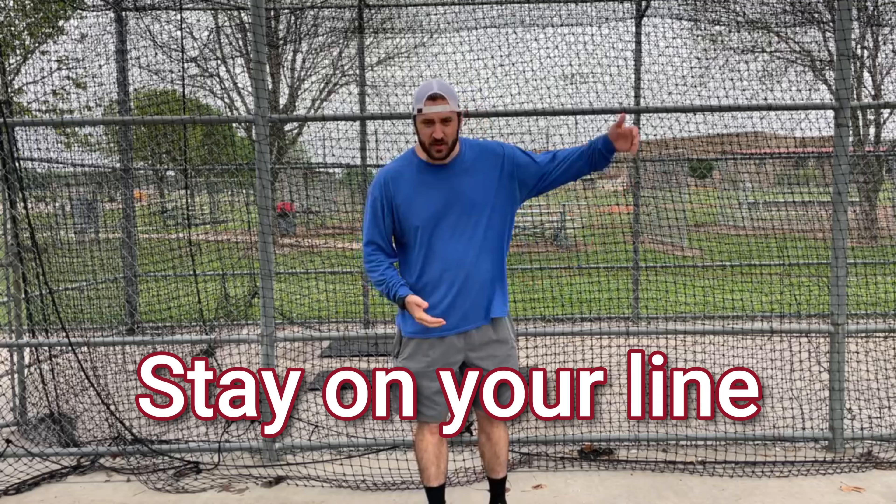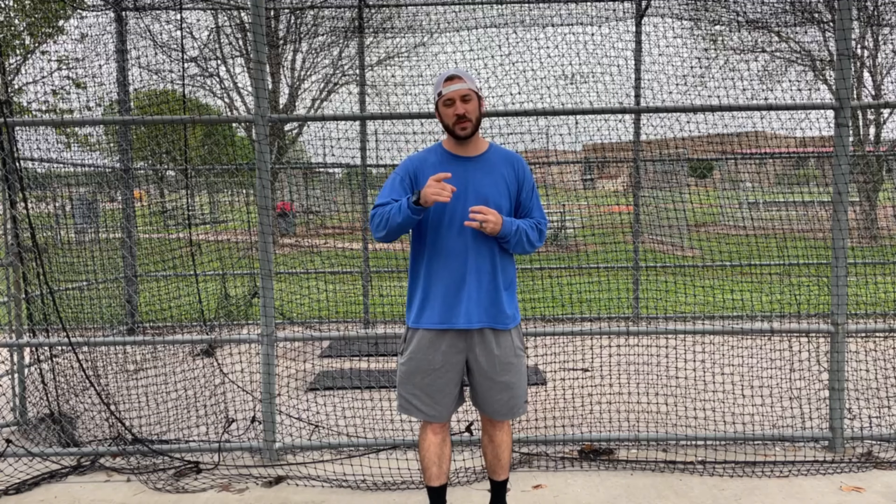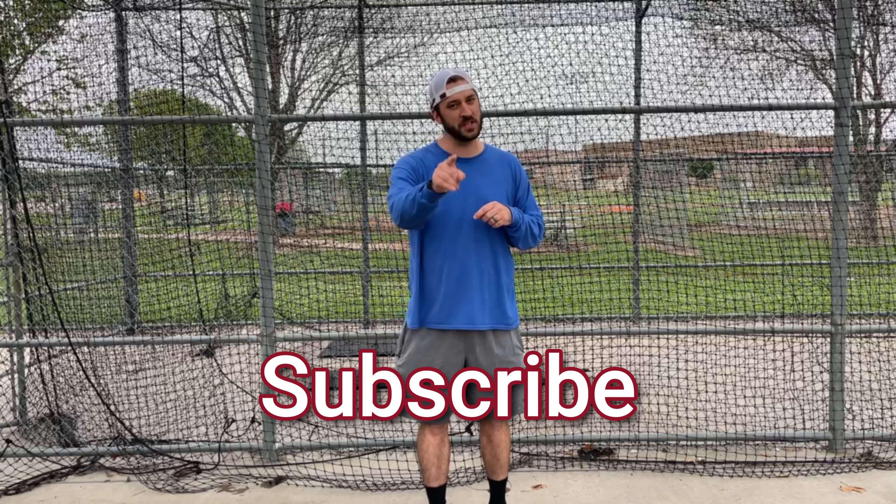That was the stay-on-your-line progression. I hope that's helpful — comment down below and tell us how it's helping you today, and hit that subscribe so I can see you next week.